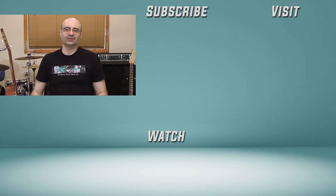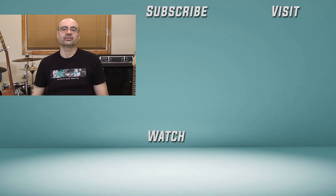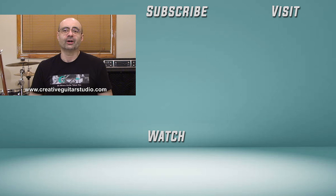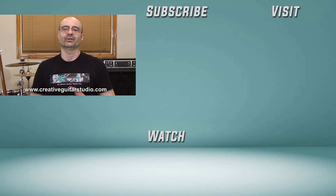I'll be back here again real soon with another video. Thanks for watching and we'll see you next time. I have over 30 years experience teaching guitar and I've written a well-organized step-by-step guitar course. Head over to creativeguitarstudio.com and sign up for a free membership today. Join the thousands of members worldwide who've already enrolled — there's no need to learn guitar on your own.